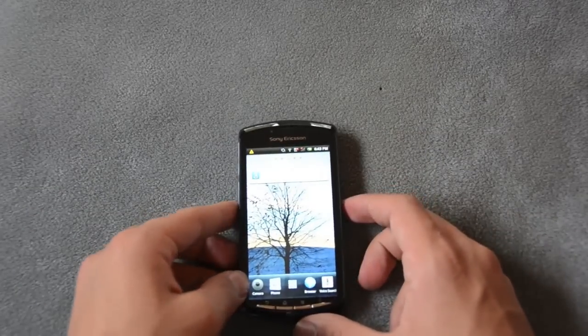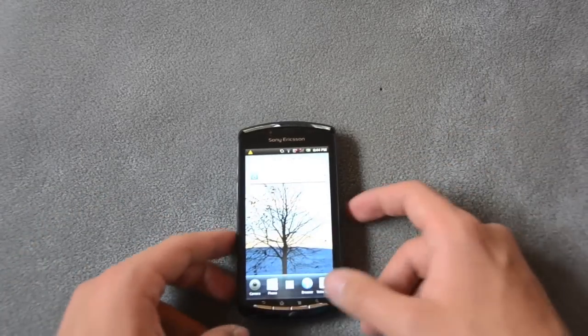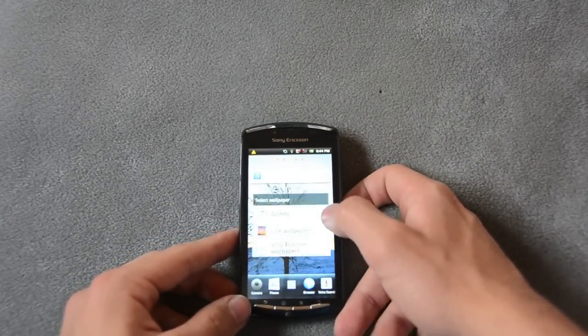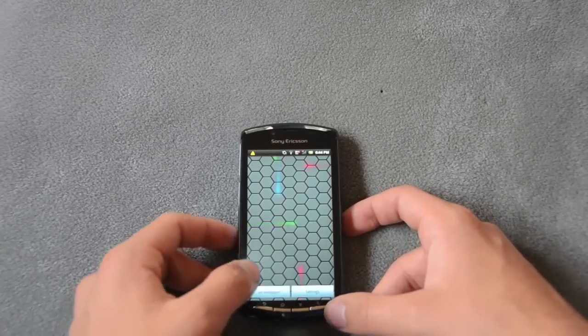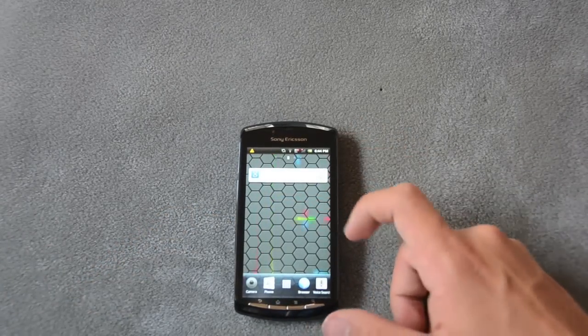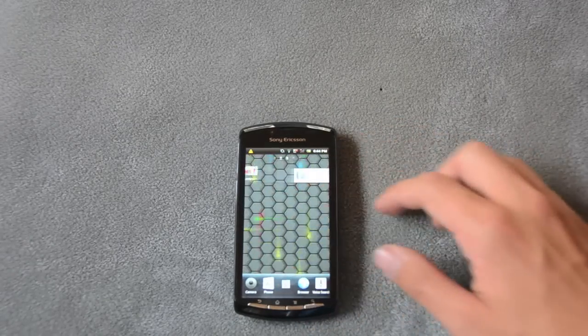One of the things that draws me towards Android from the iPhone is because you can have live wallpapers. You can go to wallpapers, select live wallpapers, pick one, set wallpaper, and you can see that it moves around and you can actually play with the background a bit, which is quite fun if you don't have anything else to do.